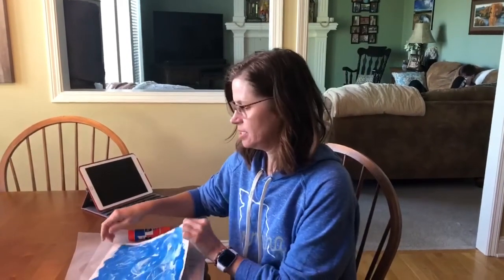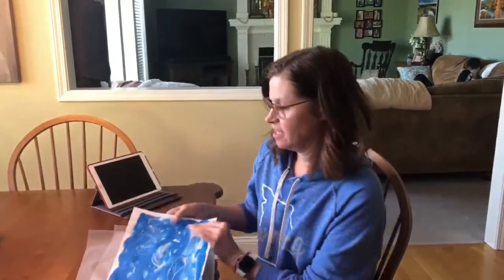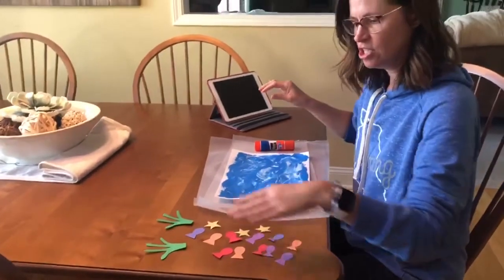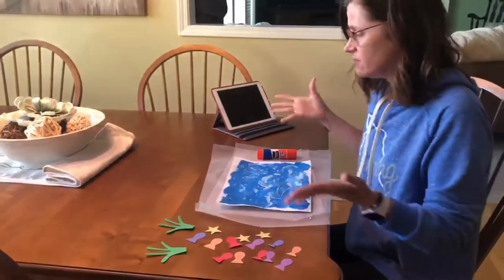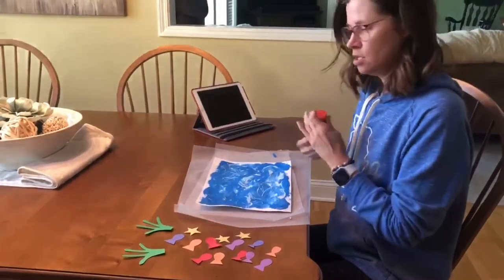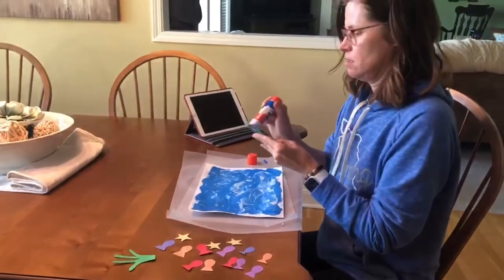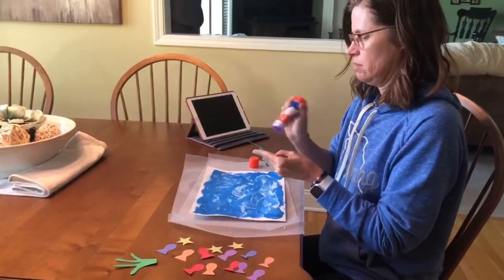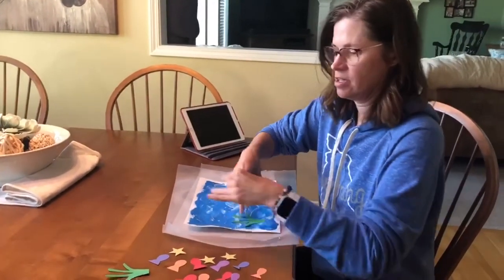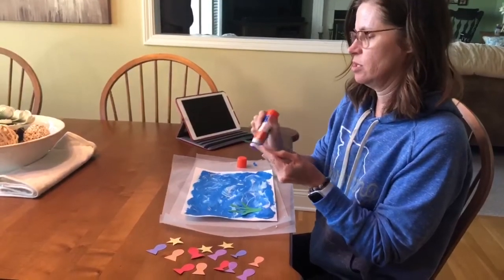Now that my ocean is painted and it's dry, I can add my fish, seaweed, and starfish. You could just add fish if you wanted to — it's your ocean, you add what you want to. I'm gonna put my seaweed on first.